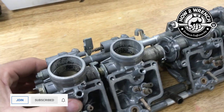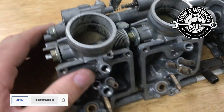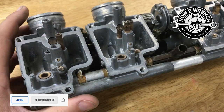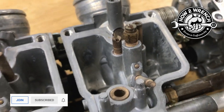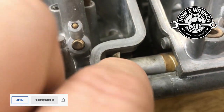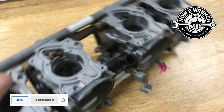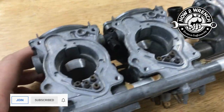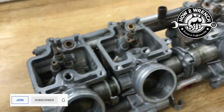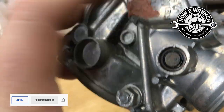Here we are fresh out of the ultrasonic tank. I just blow-dried them with an air gun. To give you an idea of what one 30-minute cycle at 50 degrees Celsius with 300 milliliters of Simple Green D can do — I'll put some side-by-side comparisons in. Pretty impressive for just one 30-minute cycle. It really takes the work off so the soda or vapor blast doesn't get as dirty.